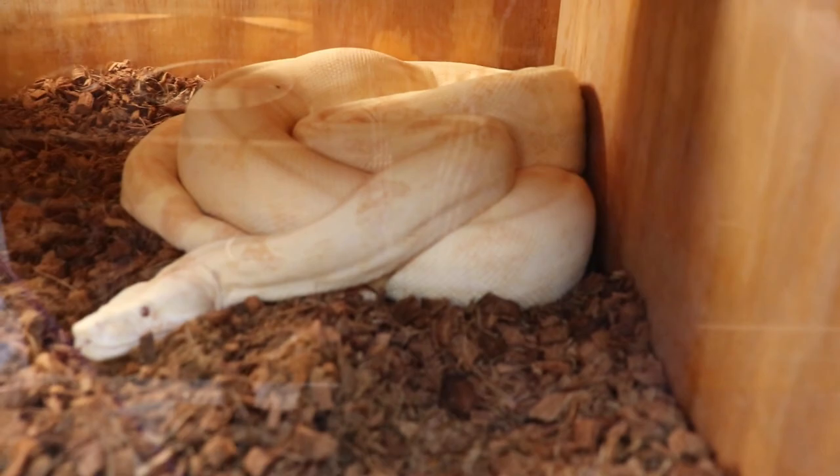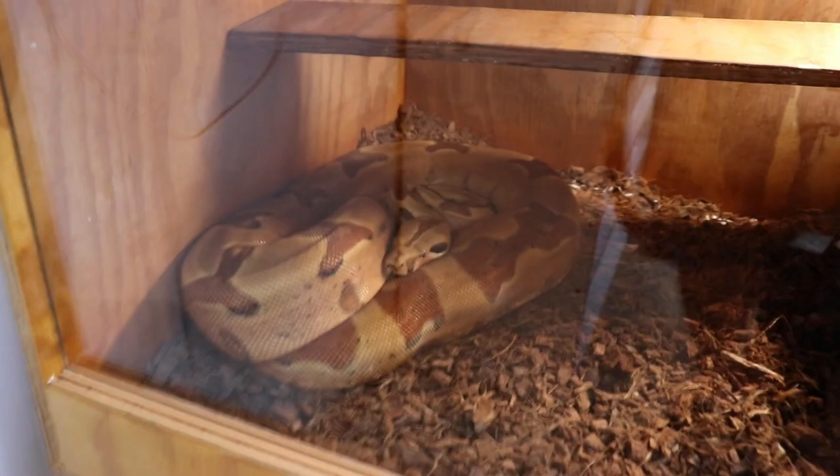And then my sunglo het anery het snow female. I picked this girl up this year — red panther jungle hypo het VPI. Her sister had some really killer babies, striped and all, but she didn't go for me.